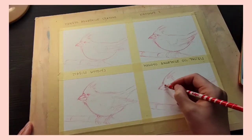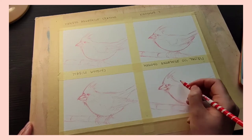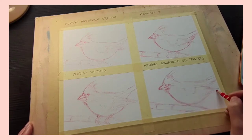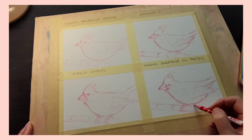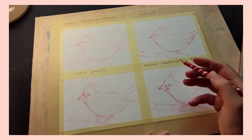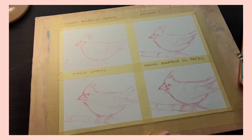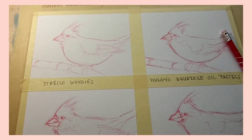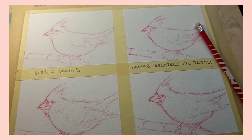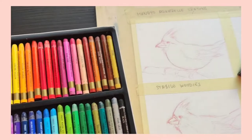In this video I will be creating an art piece that consists of four almost identical birds. This video is not going to include any swatching because the video would be very long, and there are plenty of other swatching videos on YouTube. I also have reviews on three of these products that you can find on my channel if you're interested.